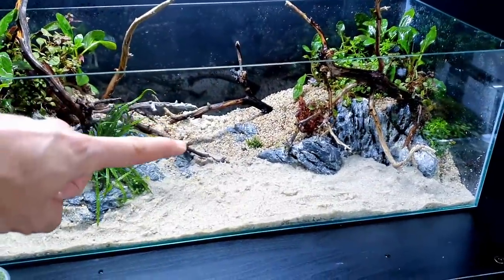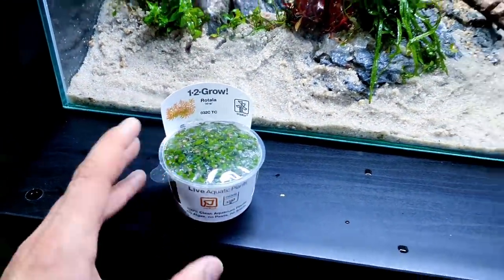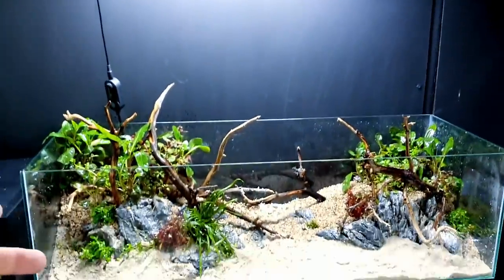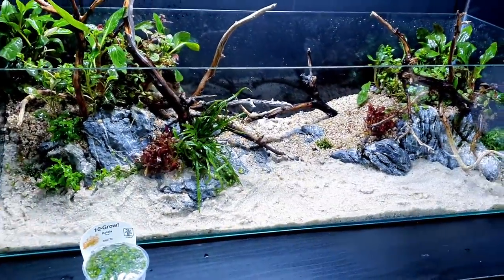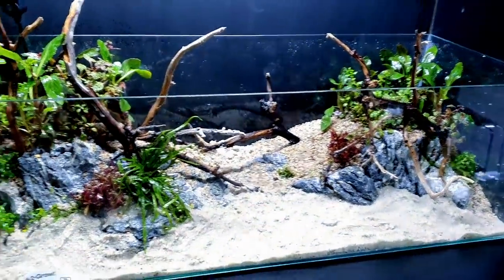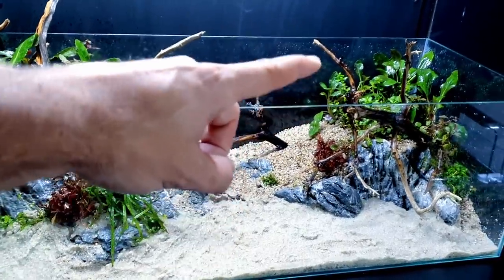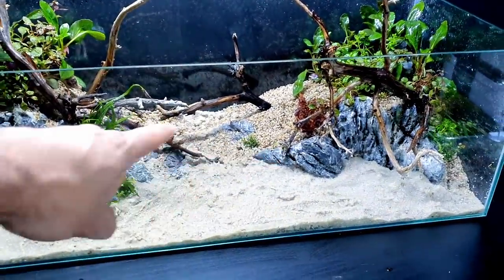I need to fill the middle section as well - I'm going to bank it up at the back and cover that area in hair grass. I've got some Rotala HR here, which is the one that goes really red. It probably won't go really red under this light since it's not a high-powered light, but it'll still look really good - probably more of an orange-yellow color, which gives more variation. I'm going to plant them near the top of the bank since it's a background plant that'll grow tall. Only short plants go in the foreground.